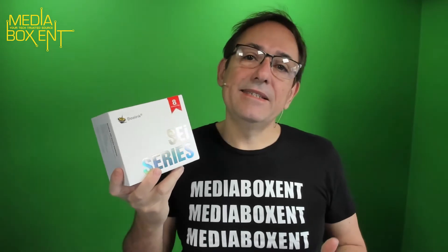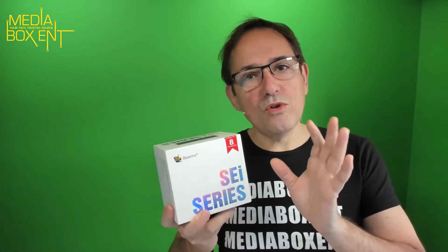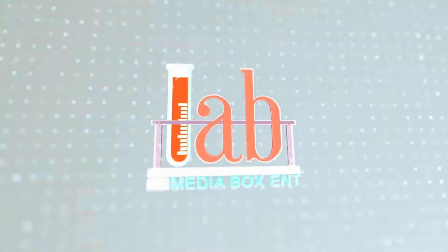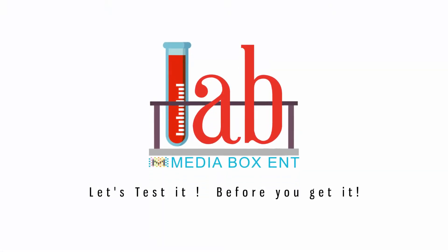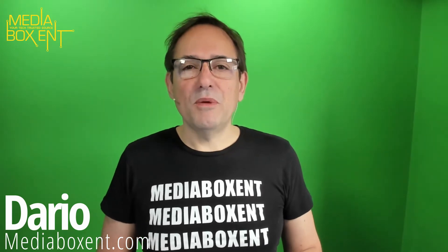Today we have another Beelink mini PC, this time an 8th generation Intel at 3.8 GHz, 16 gigabytes of memory, M.2 512GB, Wi-Fi 6, and Bluetooth 5.0 — and much more. We can also upgrade this. How's everyone doing? My name is David from mediaboxdnc.com. Computers are getting this small and more powerful.